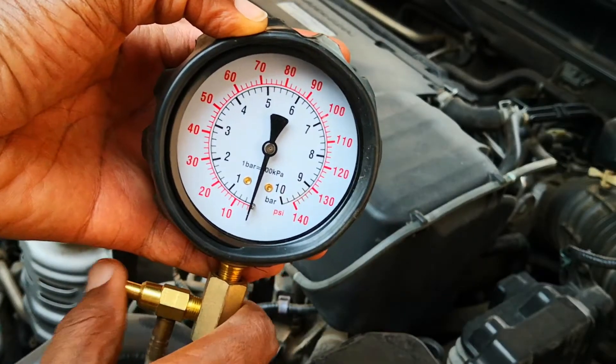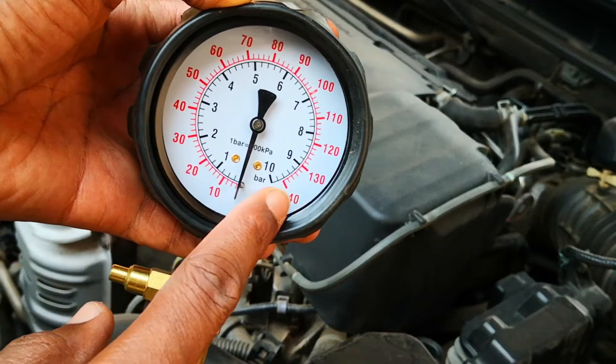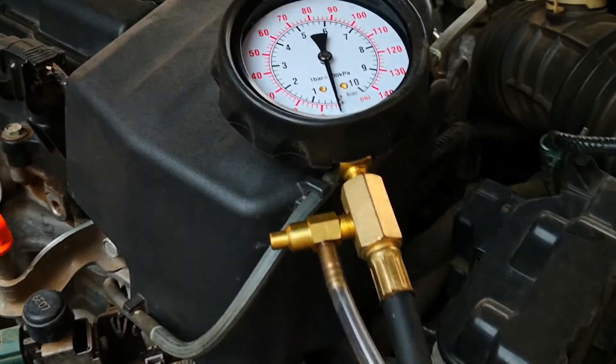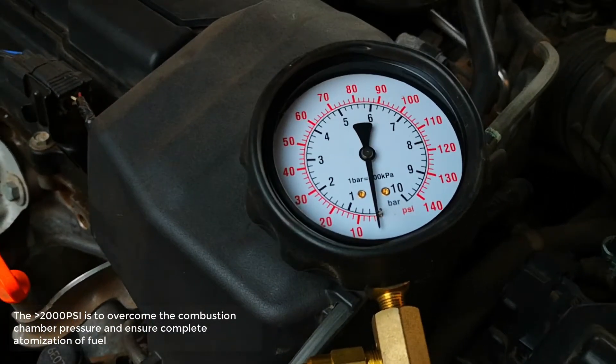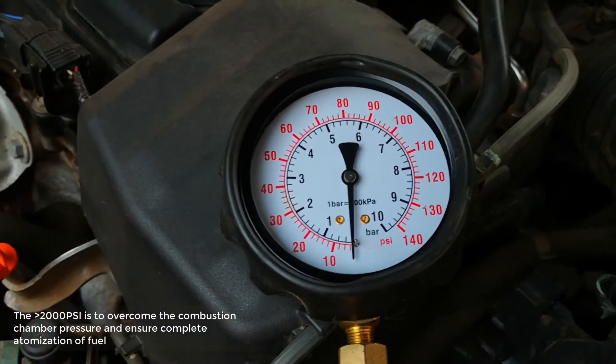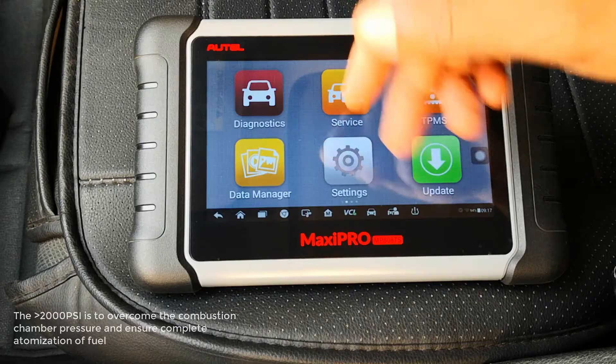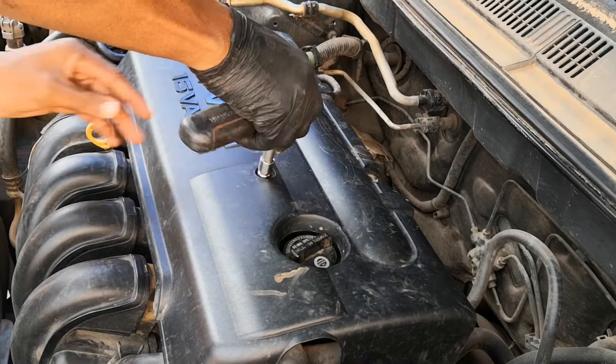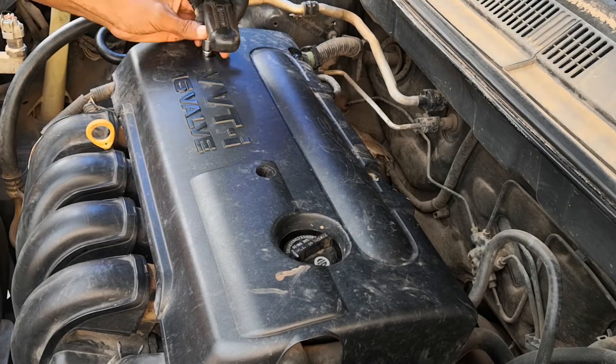While you may be able to use a regular fuel gauge on the low pressure side, this will be impossible on the high pressure side, given the enormous amount of pressure that most GDI engines have to operate at — over 2000 PSI. This scanner is going to test both low and high pressure pumps, very convenient. No need to disassemble anything, and it can help you troubleshoot other faults in the car that may mimic a failing fuel pump.